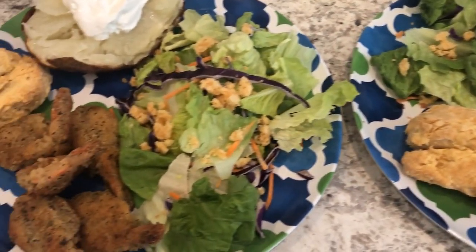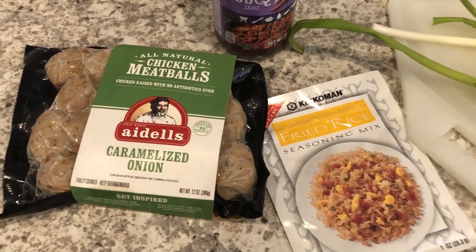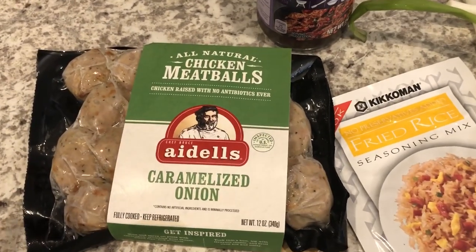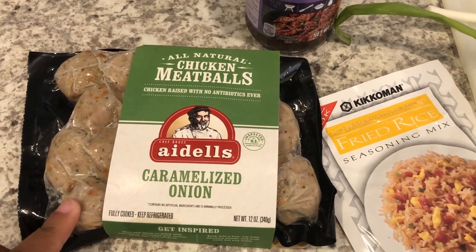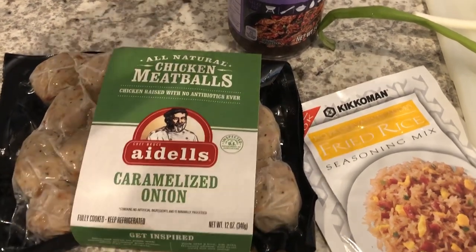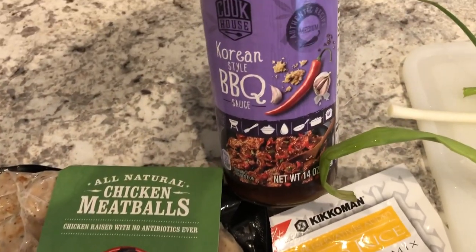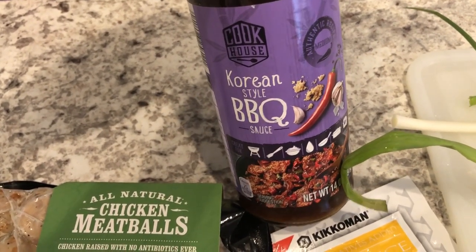For dinner tonight I went out to my freezer and I had this — so I let it defrost. I'm going to make an Asian-inspired meal tonight. I'm going to cook these on the stove and brown them up really well, and then I'm going to add this Korean barbecue sauce to them.